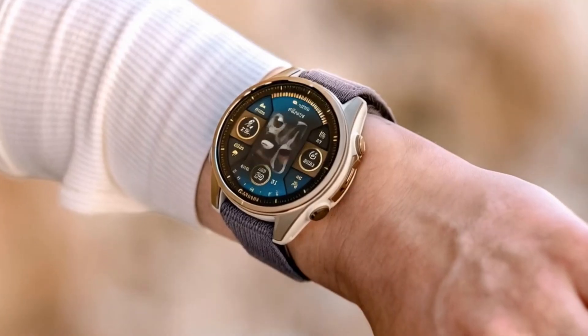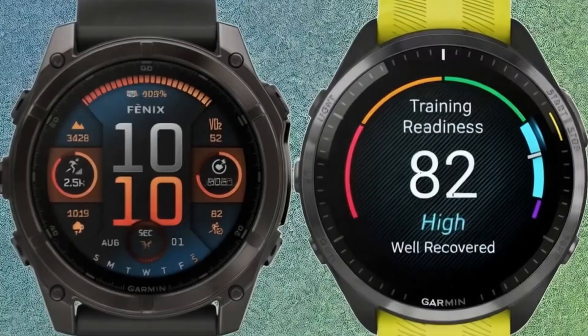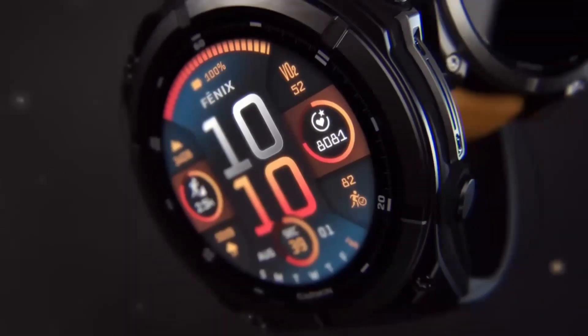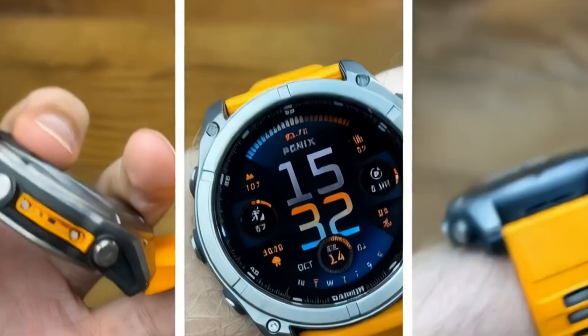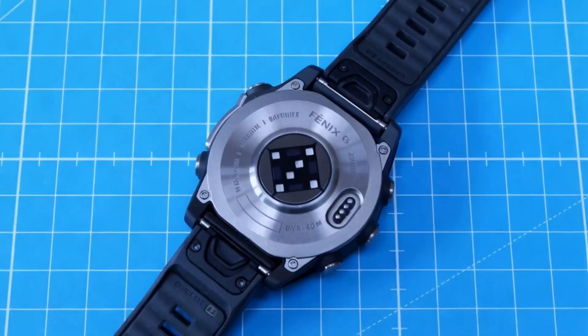But it's not just about pretty screens. This is a Fenix, which means it's built to be tough. You still get Garmin's signature combination of five physical buttons and a responsive touchscreen. It's unapologetically rugged, and they've even added a new metal guard on the side to protect some of its sensors. Plus, new leak-proof buttons mean this watch is ready for some serious diving.